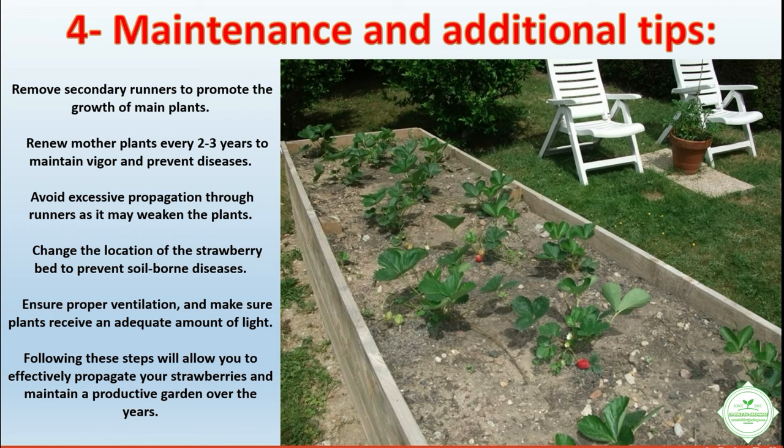Ensure proper ventilation and make sure plants receive an adequate amount of light. Following these steps will allow you to effectively propagate your strawberries and maintain a productive garden over the years.